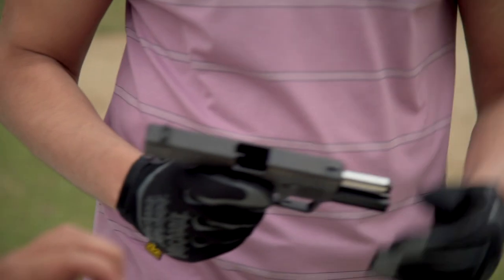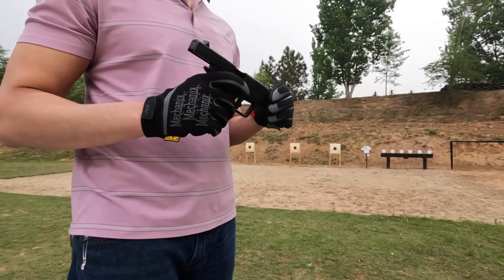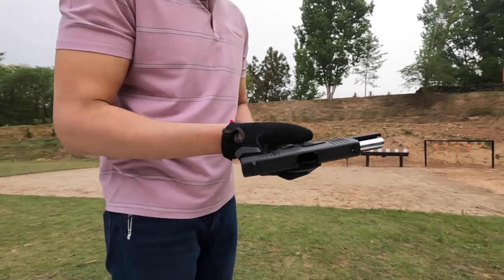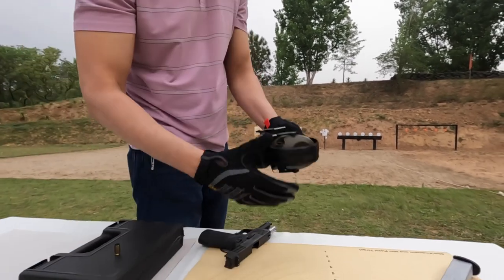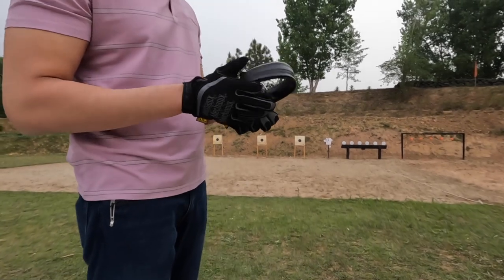30 rounds have been fired and the barrel is pretty warm to the touch. Now we are doing the warm barrel practical accuracy test at 10 meters again on the target.